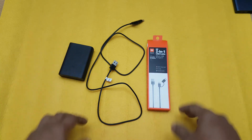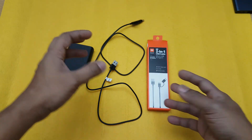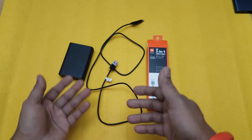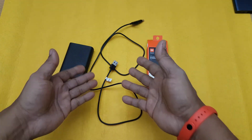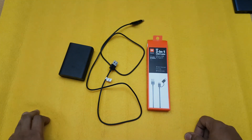I'll put the link below so you can go ahead and purchase this. If you have different devices — phones with Type-C input and earphones or other devices with micro USB input — then this is going to be a great cable for you. That's it for this video. If you like the video, please subscribe, hit the like button, do comment, and I'll see you again with another video. Bye!